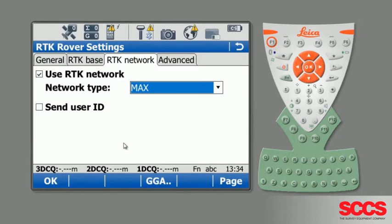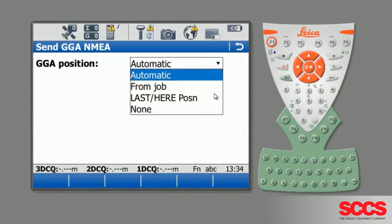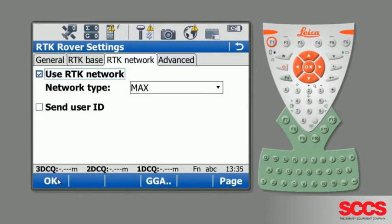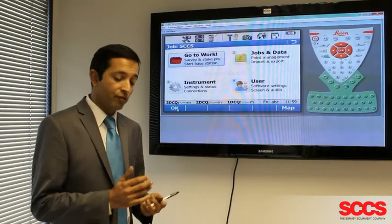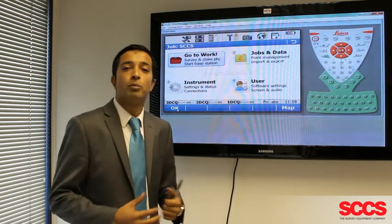If you're happy with this, press OK. Another thing worth checking if you're still not receiving corrections is the GGA. We need to refresh our GGA by selecting it away from automatic and pressing OK, then going back into GGA and re-selecting it as automatic — this will refresh it. Press OK. Once you've checked the server, refreshed the GGA, verified the mount point and reference network, you should now be receiving corrections.